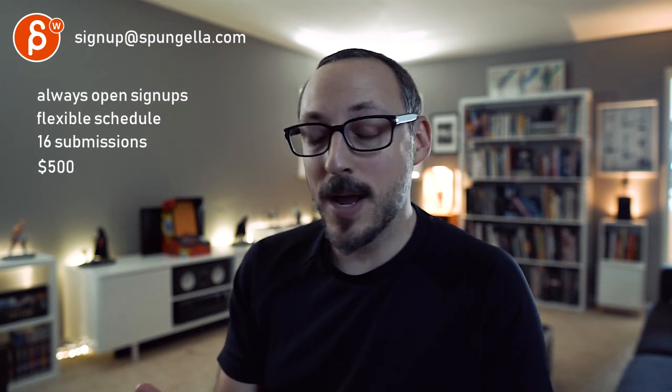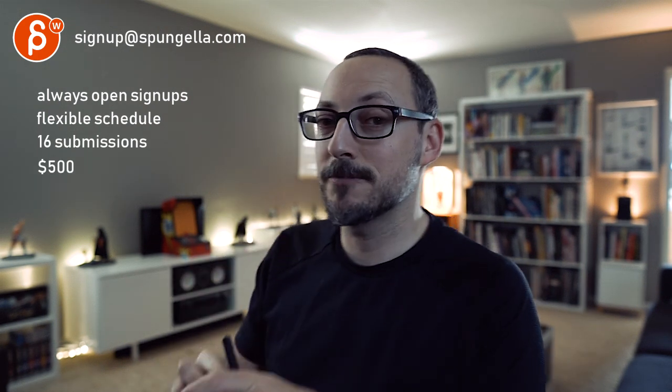There's an email — you can sign up, you can start whenever you want, you can submit whenever you want. You get 16 submissions either way. A like and subscribe would be awesome. Thank you.